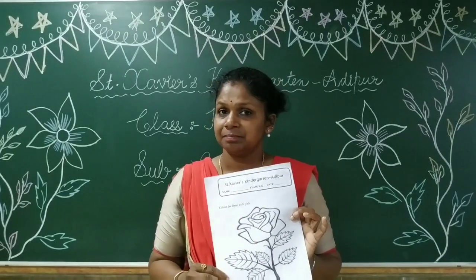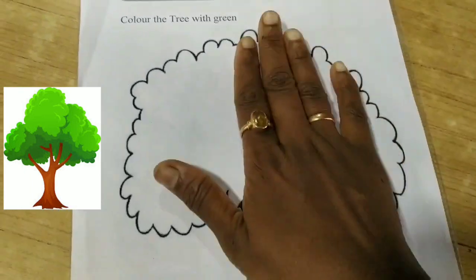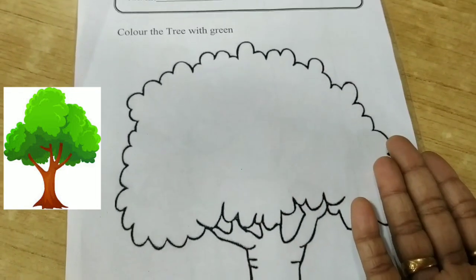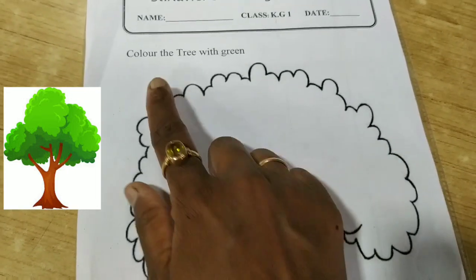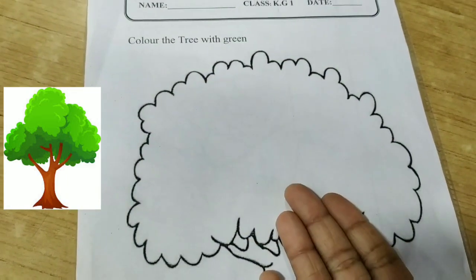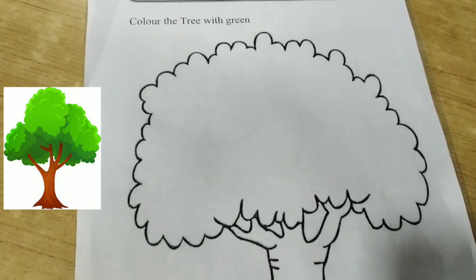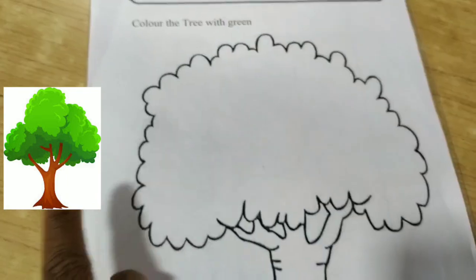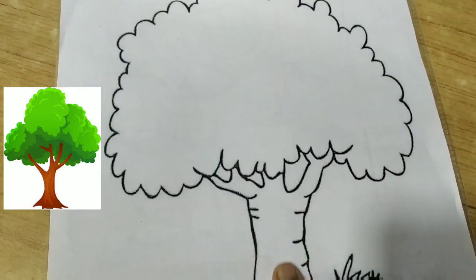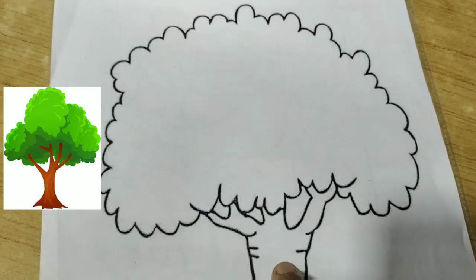So children, this is our worksheet. Pehle hum tree ko colour karenge, then rose ko colour karenge. Okay, so what is the color of the tree? Green. Which color? Yes, green color, right? You can see the picture — this tree is green color, and the bottom is brown. So here we will use green, and here we will use brown.